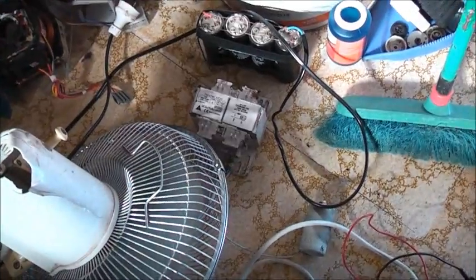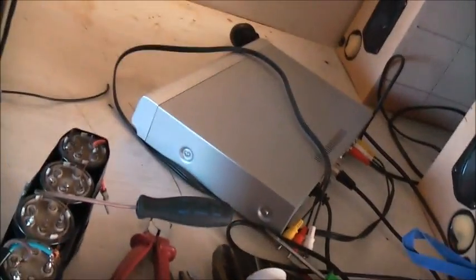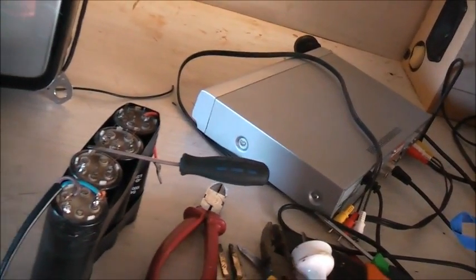Let's check those capacitors at the ESR meter, just to double check they're okay. That's the safety — these are AC capacitors. Now, as you see, they can hold a charge. Because they were acting as a ballast they were effectively getting DC.